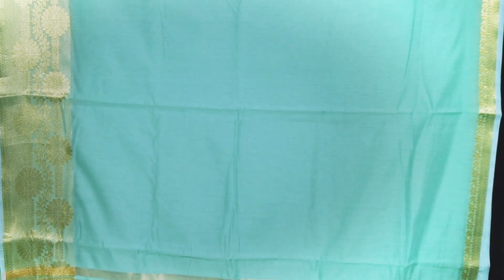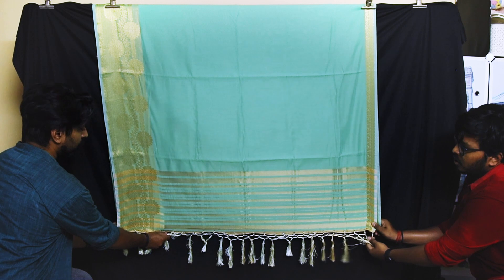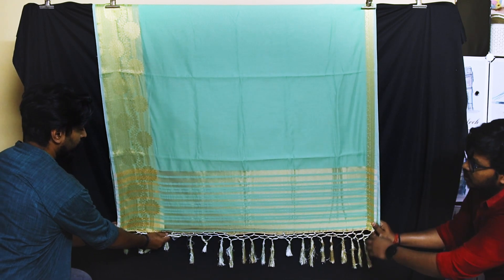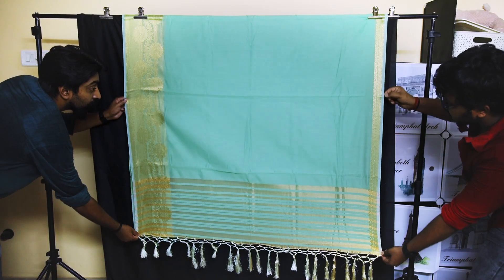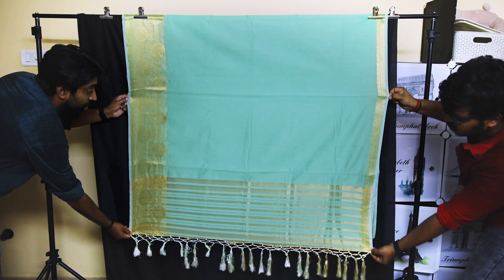Make sure the saree is positioned opposite to the light source so that the full saree is evenly lit. The more lights you have, the better. In order to further reduce the wrinkles and folds, you can have someone hold the saree from the bottom corners. For even better results, you can hold the saree with two hands so that the saree is fully stretched.